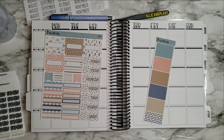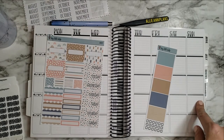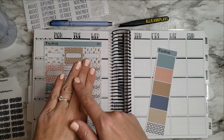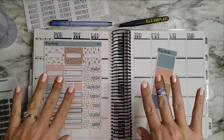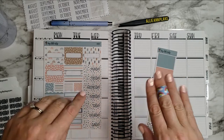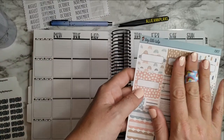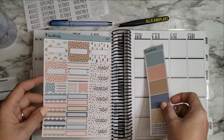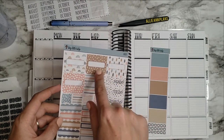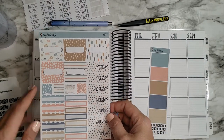Hi guys, welcome back to another plan with me! This week I am planning for the week of Monday the 18th through Sunday the 24th, and I'm using this kit from Tiny Little Tulip. I did my nails myself, which is why they're not perfect, but they look a lot better than they were. I have a band-aid over my little burn spot — I found this little rainbow band-aid and it matches the rainbows in this kit. Kind of like a rainbow after the storm, with raindrops that remind me of April showers. That is why I'm going with this kit this week.